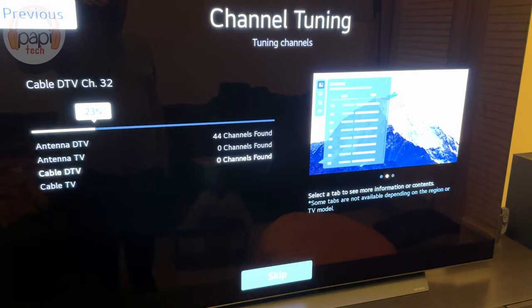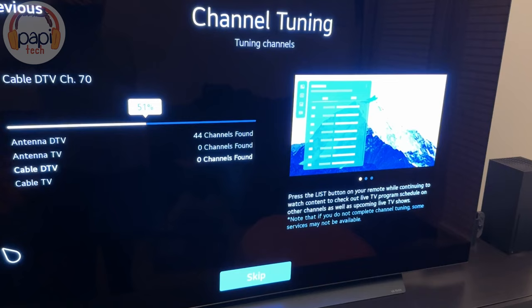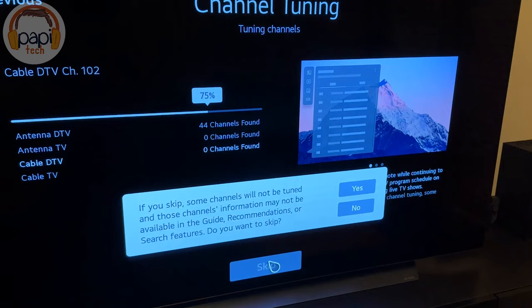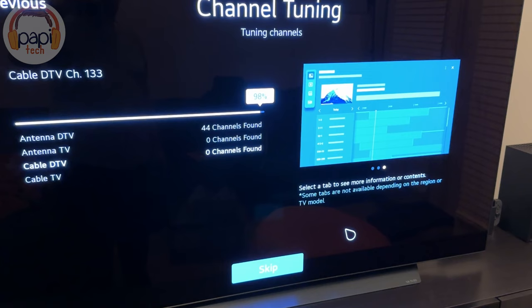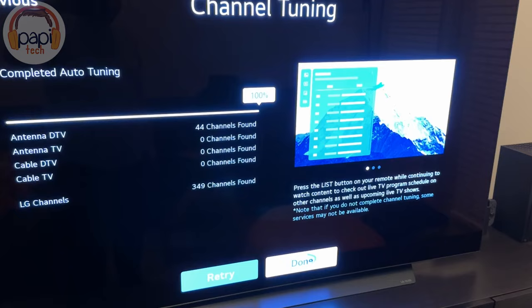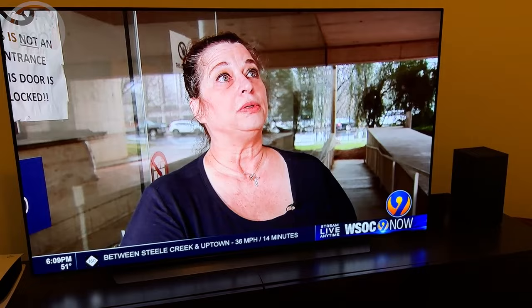And it has found 44 antenna channels. Don't know how many of them will be crystal clear, but that's quite a few. I'm in the Charlotte, North Carolina area — my zip code registers as downtown, so I'm close enough to all the stations here, and I'm sure I'm getting some from the outskirts. It was also looking for cable channels, but I don't have cable, so we hit skip and done. And there we go — I've got TV. Pretty cool. Easy as that.